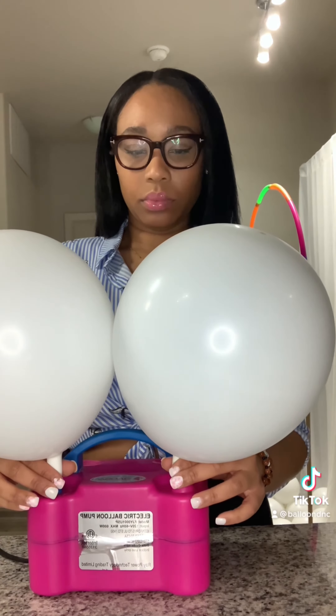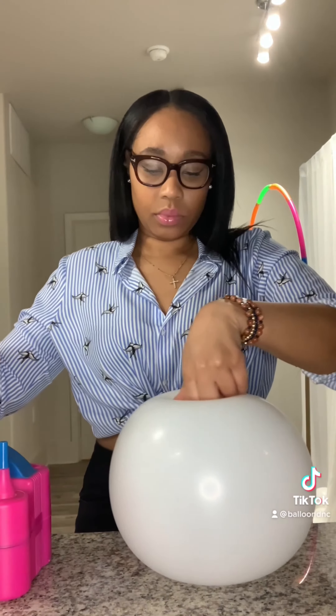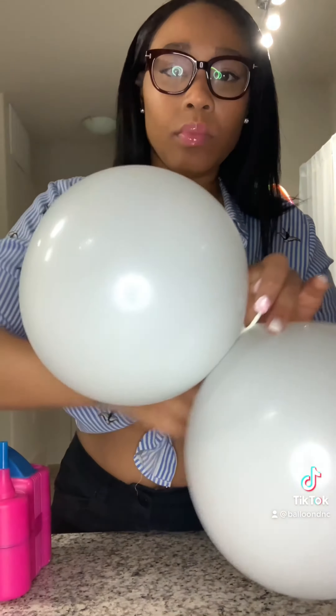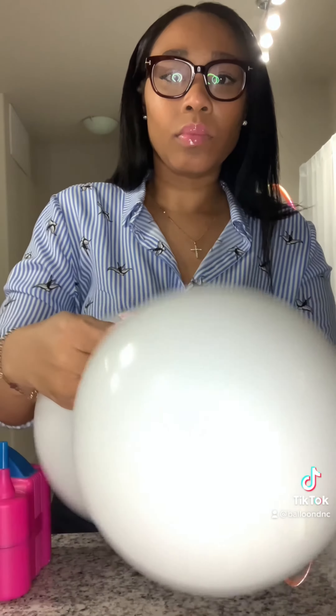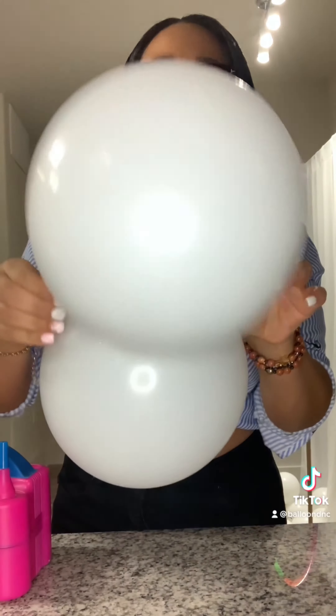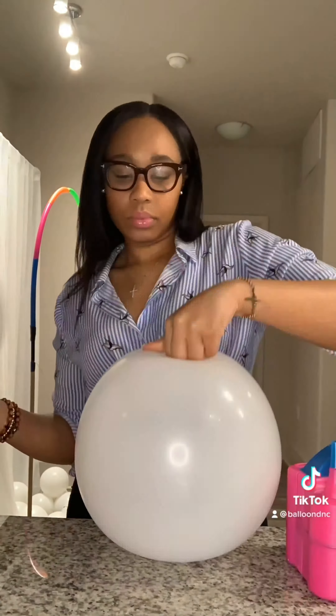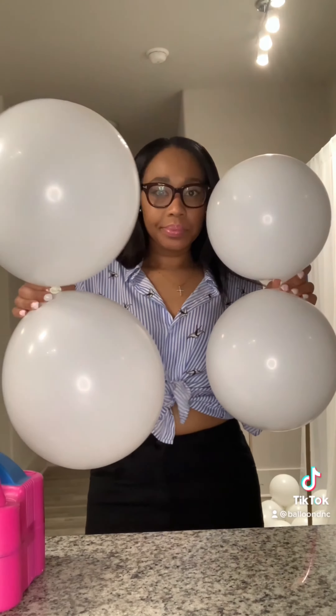First, we want to blow up the balloon and release some air to create the perfect circle, and then we tie — and you just created your first dupe. We just repeat the process with all eight balloons until all the balloons are blown up.